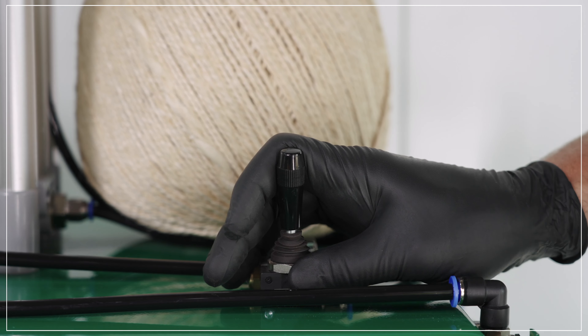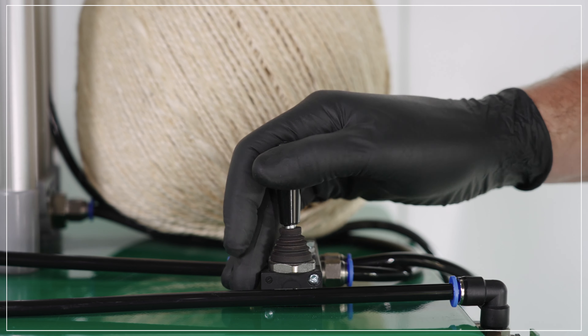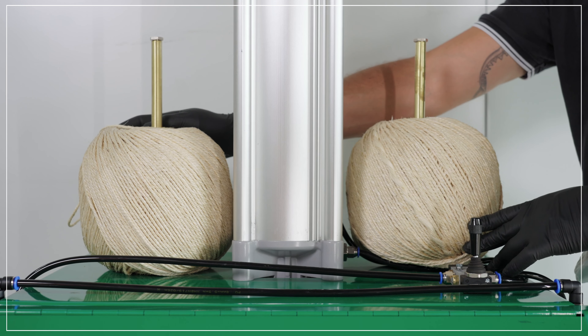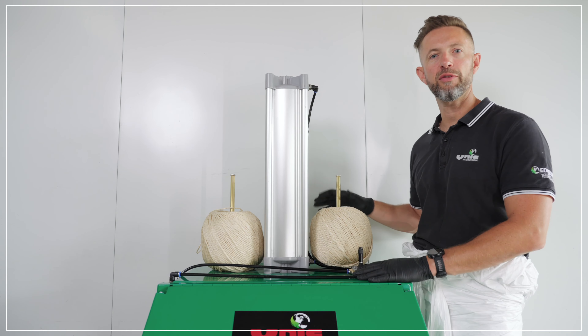There's a lever on top here to move the ram up and down with a forward and back motion. The balls of string on the top here come with the machine, giving you an option to help tie off the bale.